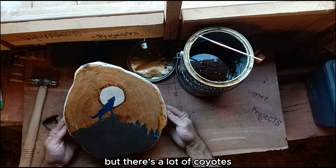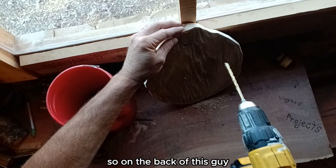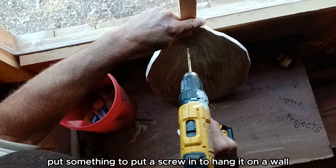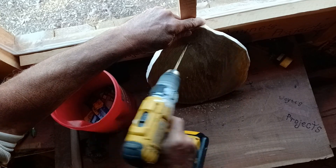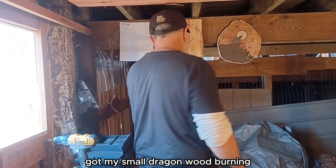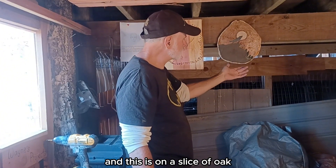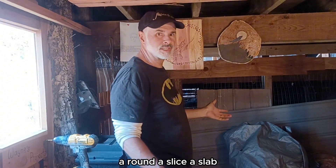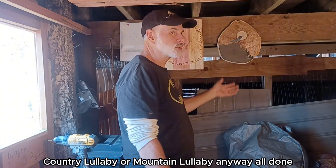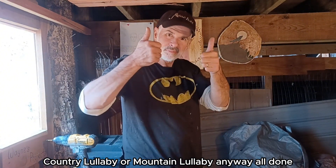Not too many wolves around here, but there's a lot of coyotes. On the back of this guy, I'm going to put something to put a screw in to hang it on a wall. I've got my small dragon wood burning I did the other day on red cedar, and this is on a slice of oak — a round, a slice, a slab, whatever they call them. So there we go: my country lullaby, or mountain lullaby. All done.